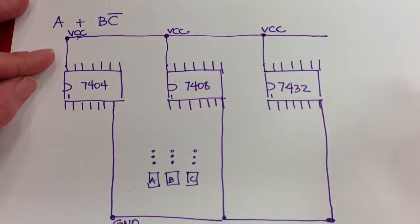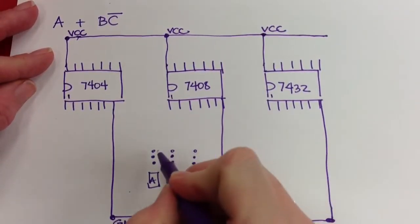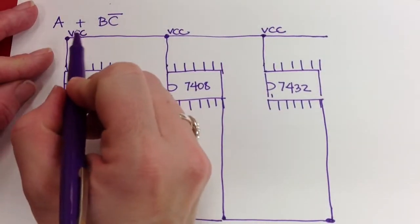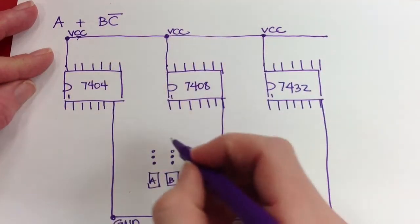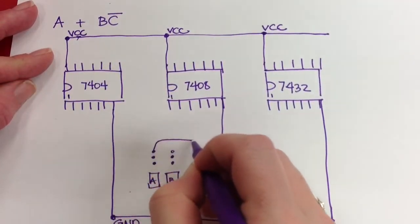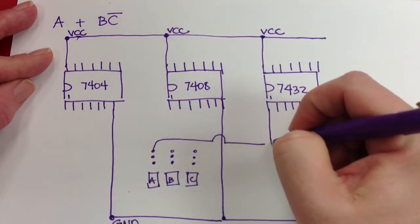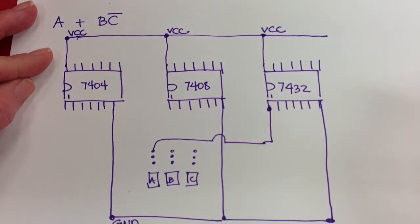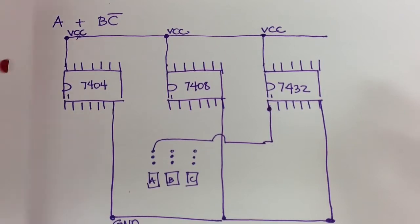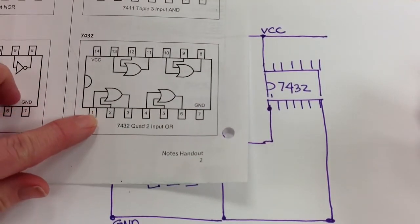If you look at your pinout diagram, I'm making A or B and not C. The first thing I would do is take an input from A — A is not ANDed with anything, so it just goes into an OR gate. I would take a wire and connect it to pin 1 of my 7432, because when I look at the pinout diagram, pin 1 is the input to an OR gate.